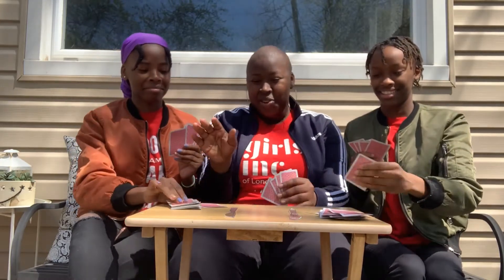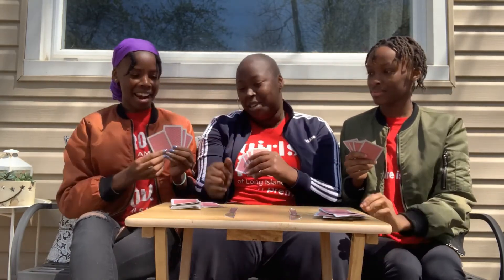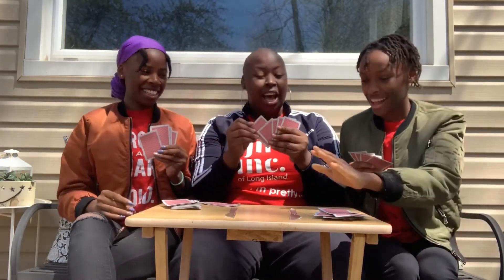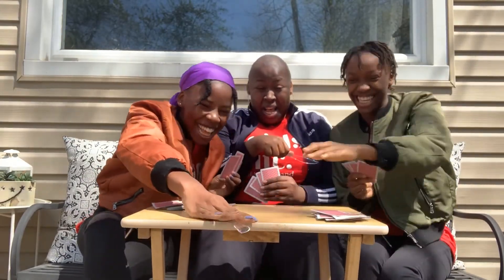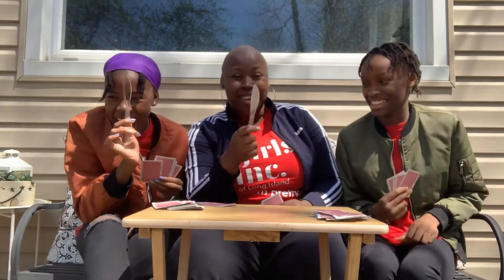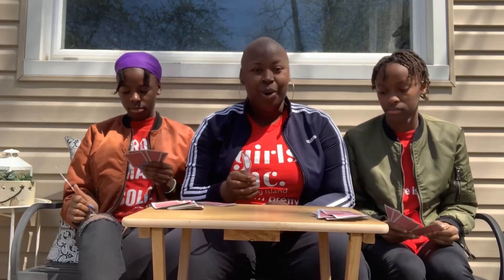We're going to stop and fast-forward a bit — let's say the next card passed is the one I need. I have four of a kind, so I grab a knife. Jaina grabbed the second one, so Jordan would unfortunately be out. You keep playing until there are two people left, playing with one utensil, and whoever grabs it wins the whole game. That's essentially it — thank you guys for joining us!